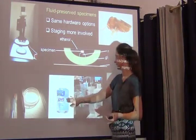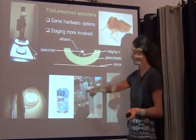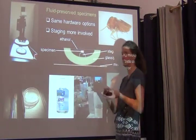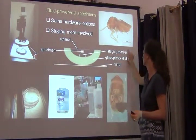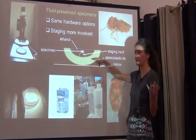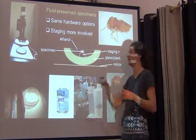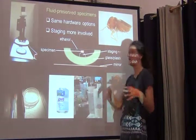What we typically use — there are two options: one is Purell hand sanitizer, a gooey substance that doesn't leave residues on specimens; the other is KY jelly, a lubricant. Those are the two favorite staging media at the moment. You take your plastic or glass jar, put a little blob of that staging medium in, fill it partway with ethanol, then position your specimen — we'd stick the little feet of the bug into that glob of goo. It stays positioned really quite well.